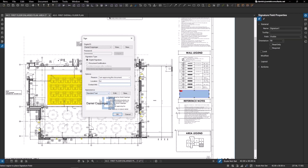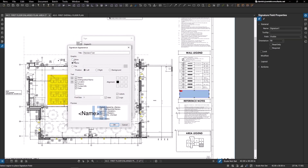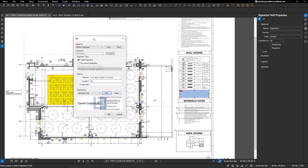I'll set my location to New Jersey and leave contact info blank. You can also edit the appearance of your signature by clicking Edit. Right now I just have my name — Daniel Coppinger — but you can change the graphic. If you have a JPEG of your actual handwritten signature, you can load it in here so that not only will you have the digital verification signature, but your actual signature will appear as part of it. You can also change text information such as contact info, date, name, location, alignment, logo, and labels.